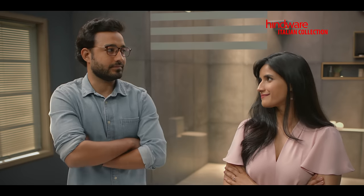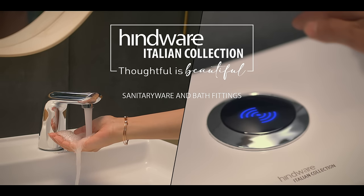How is it thoughtful? It's beautiful. It's thoughtful. I know what the problem is. What? No need to touch. Introducing the Sensor range. In-wear Italian collection.